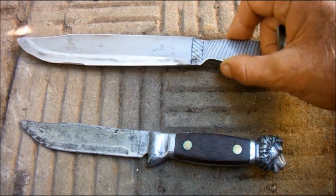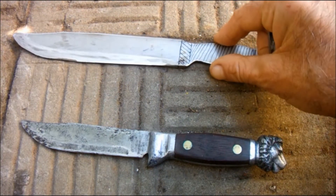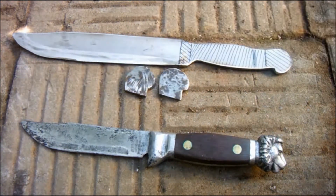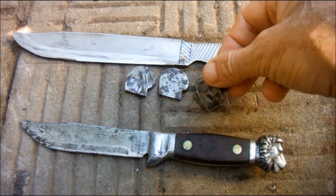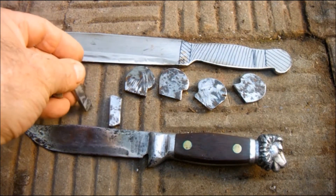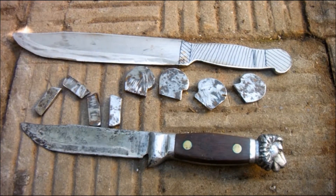I started by cutting myself a roughly knife-shaped blank from stainless steel. Then I carved out some mild steel pieces to form the pommel and some more to form the guard. I'll get those welded in place and get back to you.